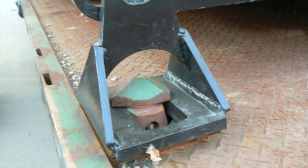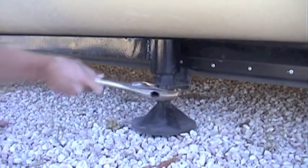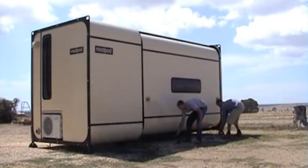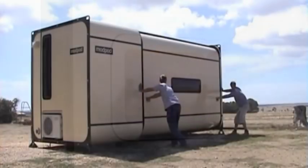This means a simple 3-tonne forklift or crane can be used to load and unload the Mod Pod. Using standard container twist-lock footings, the Mod Pod can be easily fixed onto any transport option that is already prepared for carrying standard 20-foot or 40-foot shipping containers.